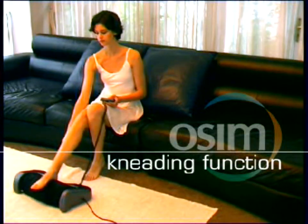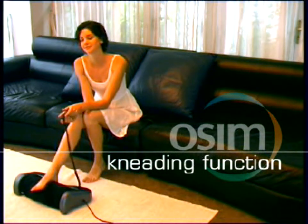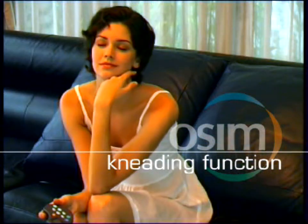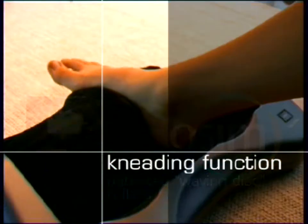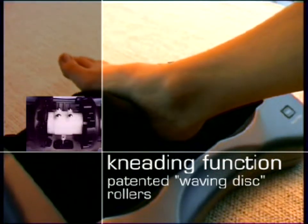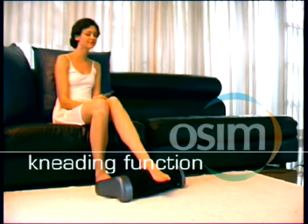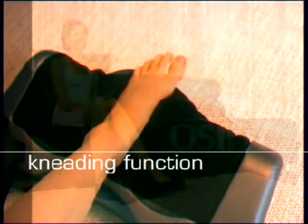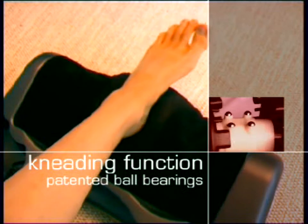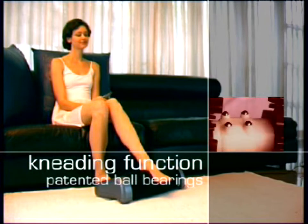The unique kneading function deeply relaxes your feet and back before and after reflexology treatment, relieving muscle stress and tension. The patented waving disc kneading rollers with ergonomically designed nodes provide deep penetration for an effective massage. With patented ball bearings at the center moving in a left-right motion, the e-Reflexologist gives you intense acupressure stimulation.